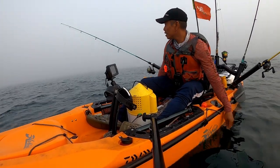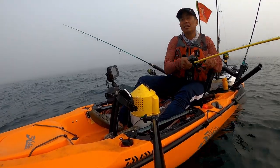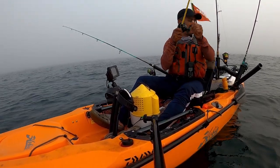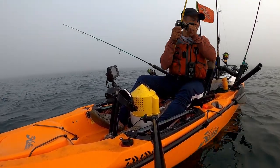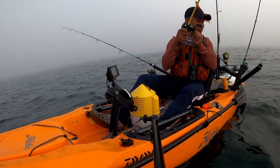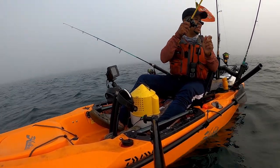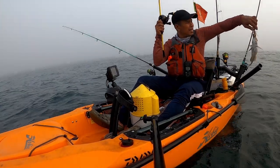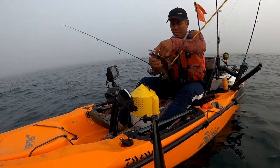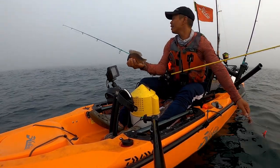Oh no! This one — by a long time ago, stuck to my... oh my god! Look at that, on the bucktail that I made, you guys. It's a scup! It's a keeper!